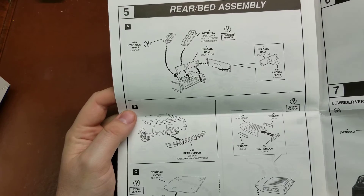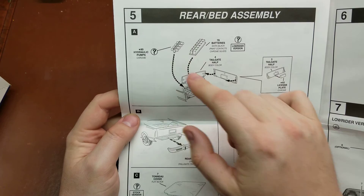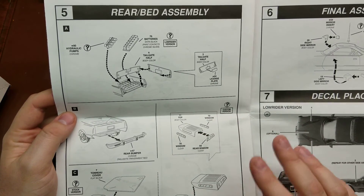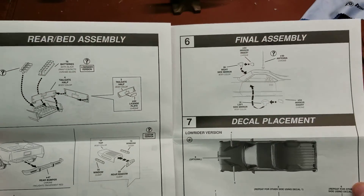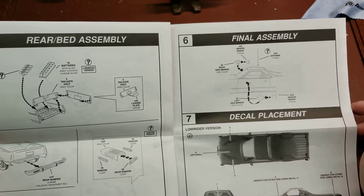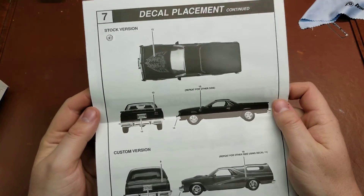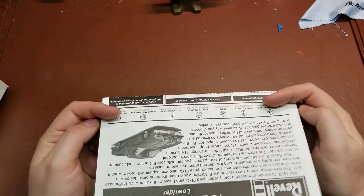For the back bed, if you're doing the lowrider version, you have a series of batteries as well as the hydraulic pumps. You put the tailgate together, attach it, and assemble the rear camper top if you wanted or a tonneau cover. Then final assembly includes optional antennas, side mirrors, and paint callouts with decal placement for the lowrider or the stock/custom version.